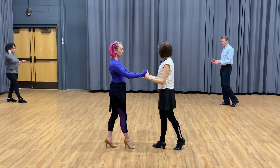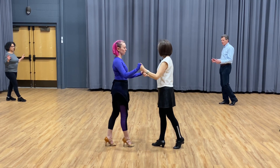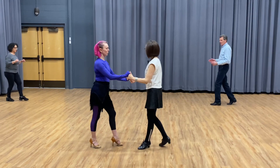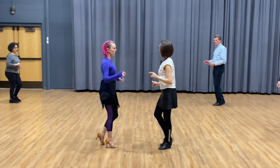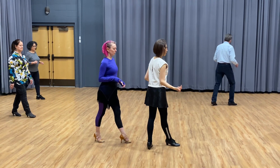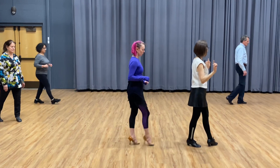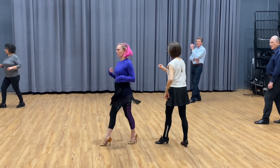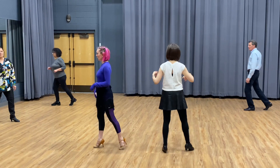This is called the apart position. You can go right away into the chase, or step by step: rock step, cha-cha-cha, then go forward pivot. Ladies don't need to turn — just chase me. I turn left, she turns right, go cha-cha-cha. Then I turn right, she turns left.